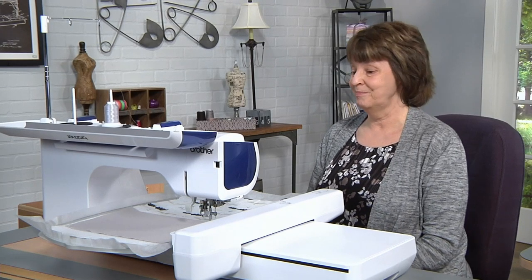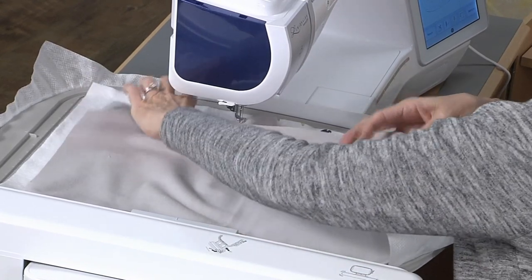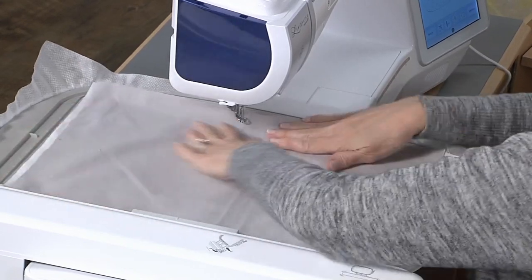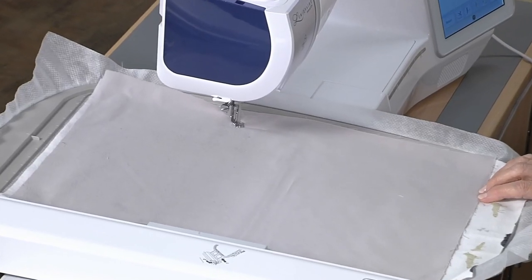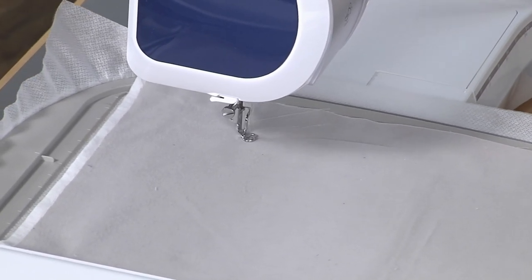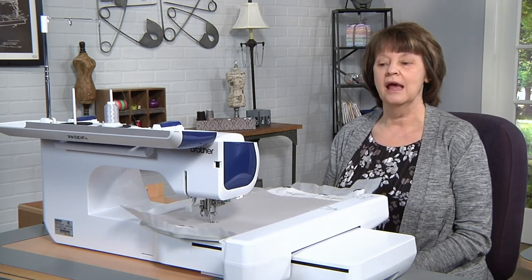We only have one more step to complete our bib. The last step is to take a big piece of fabric and lay it right side down, covering the top of the hoop. Make sure everything is nice and smooth. The last step is going to stitch the outline of the bib in the bib shape, leaving an opening so that we can turn it to the right side when it's finished. You'll notice it's doing a triple stitch — this is the stitch I like to use for the construction steps of my in-the-hoop designs. It's a strong stitch that allows you to handle the finished project, turn it to the right side, and push out corners without pushing through your fabrics.